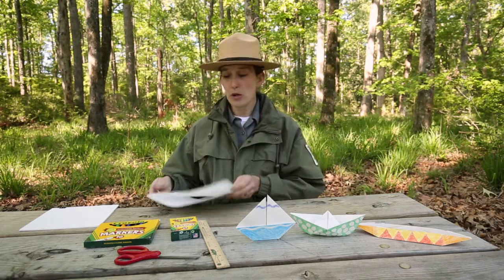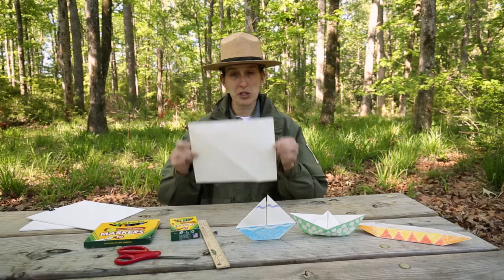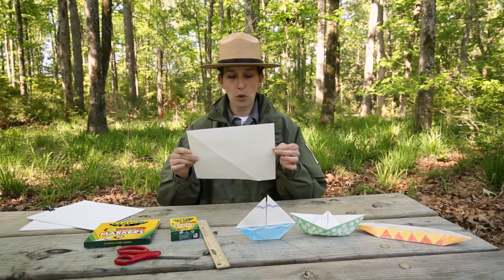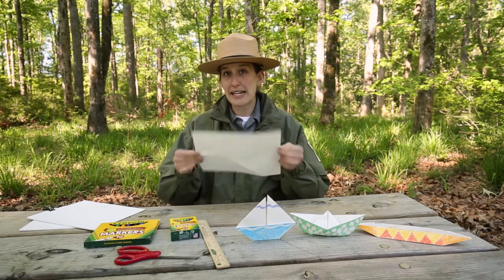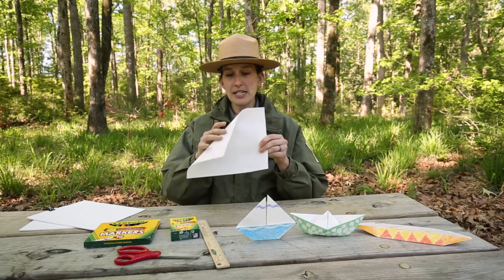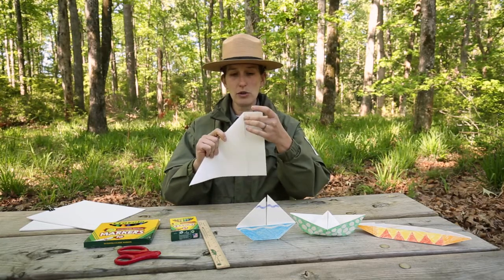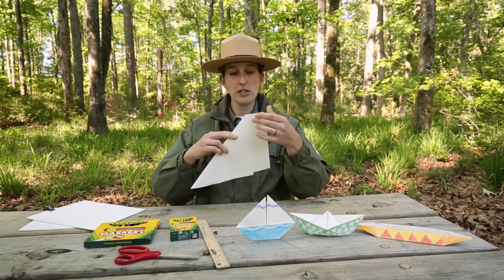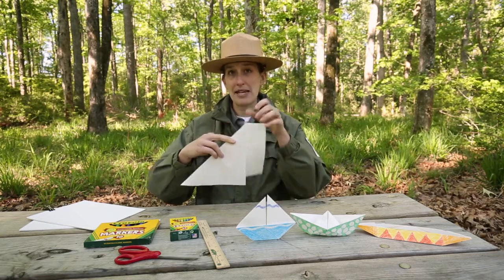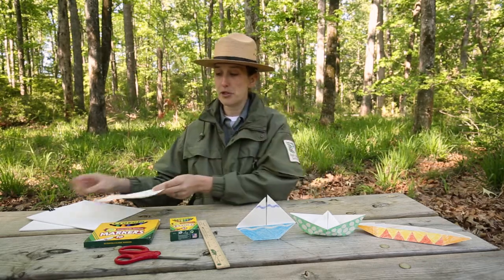To make the sailboat, you need a square sheet of paper. You can use an eight-and-a-half by eleven sheet — paper from your recycle bin, junk mail, construction paper, really any type of paper will work. To make a square sheet, just fold it down to make a triangle, then use your scissors to cut off the strip, and that'll leave you with a square sheet of paper for the sailboat.